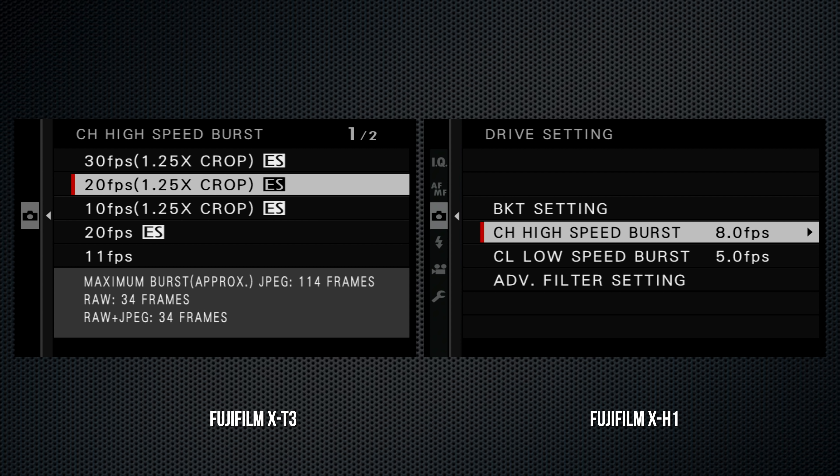The diopter dial on the X-T3 pulls out to adjust and locks in place; there's no lock on the X-H1. The left-side port cover is removable on the X-T3, handy for video work. On the X-T3, a headphone port has replaced the X-H1's remote port.